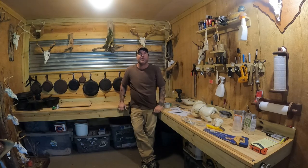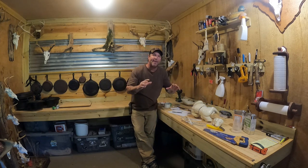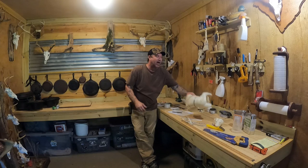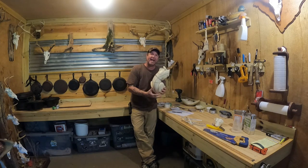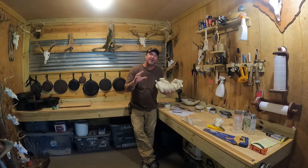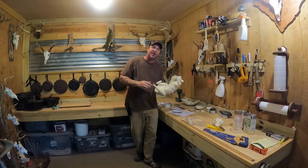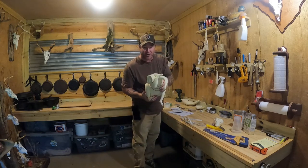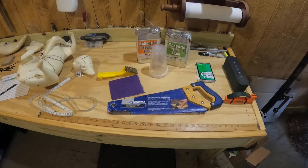What's up everybody, Brian here, Carolina Bushwhacker. I'm back in the shop and we're gonna pick right back up where we left off. I'm gonna show y'all how I alter a form to expand it to make it a little bit bigger. I ordered it undersized on purpose — I'd rather expand it bigger than try to shave it down. It's simpler and easier to do it this way.